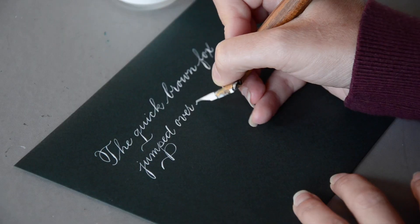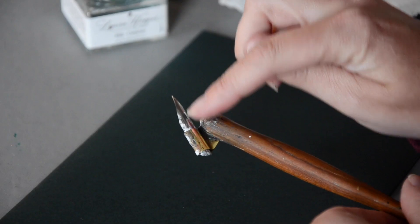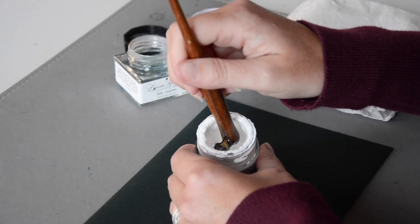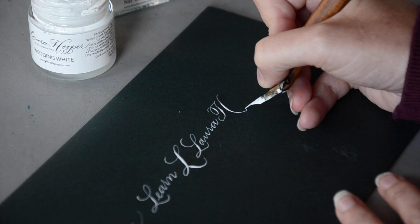Today's video, we're going to talk about how to properly dip your nib into the ink. So when I'm writing and when we're filming videos, we get a lot of questions about how I'm able to write for so long without re-dipping. So I'm going to break it down for you and let's get started.